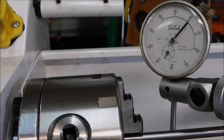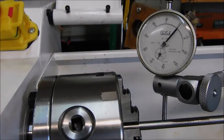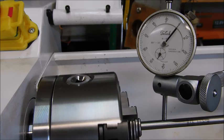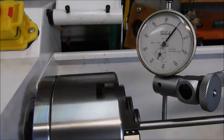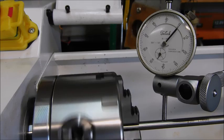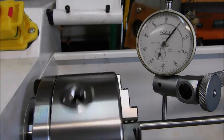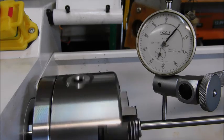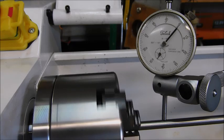The most I could get out of it was about a thousandth. Not too bad for what I do. That's good enough. If I need anything more accurate, I should buy something more accurate. I think I can work with that.